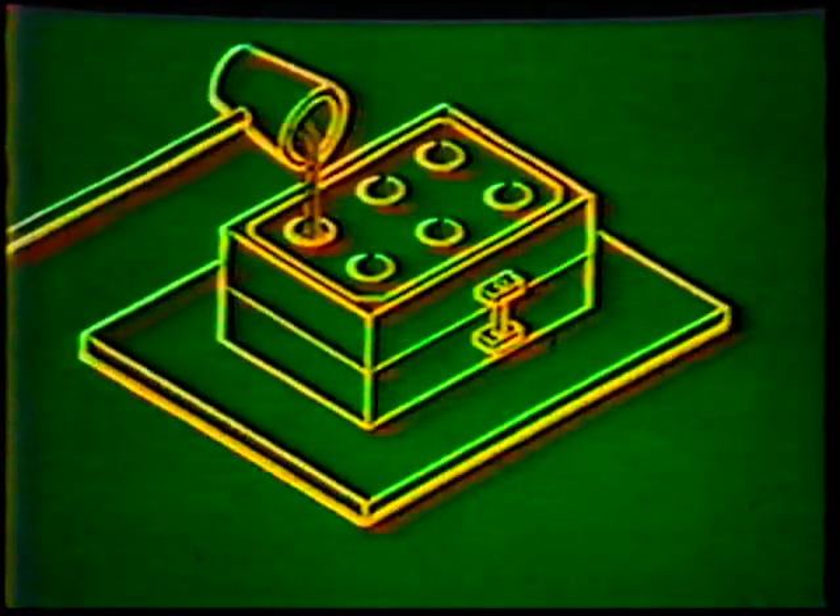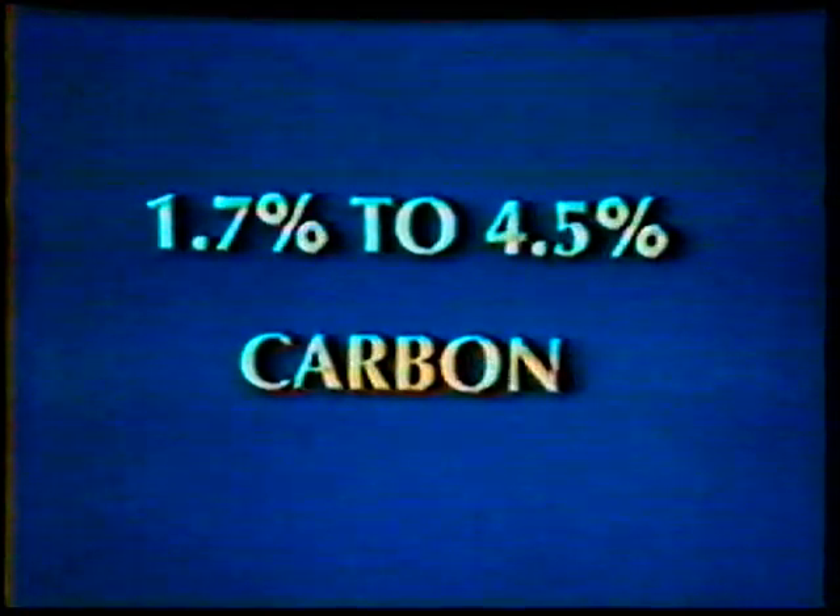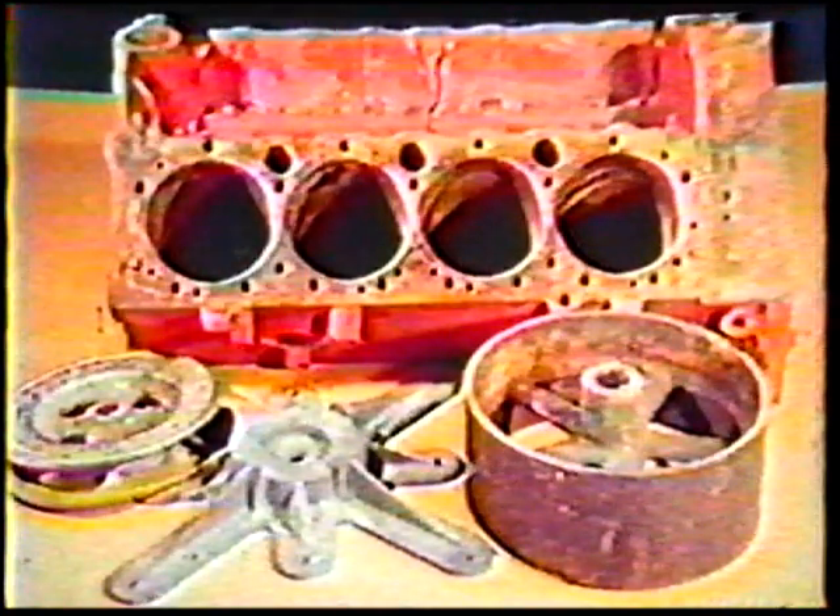Cast iron is made by melting scrap iron and pig iron in the presence of coke and pouring it into molds, usually made of sand. It has a high carbon content, some of which is combined with other elements, and some of which is not combined. There are several types of cast iron; however, gray iron is more widely used than any other type.